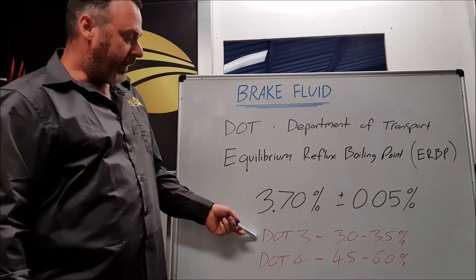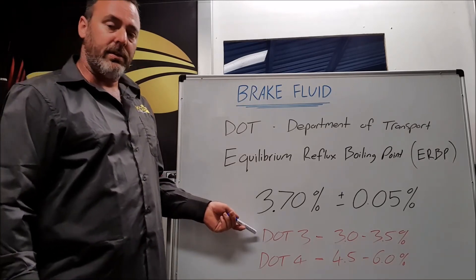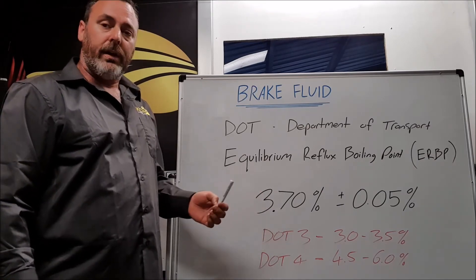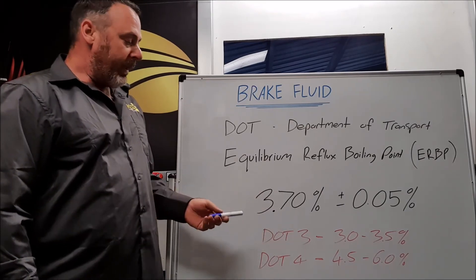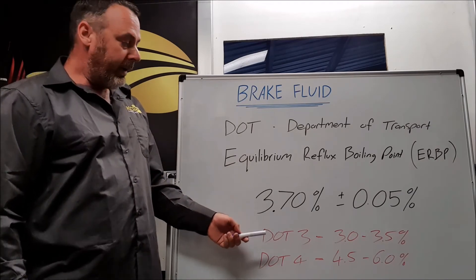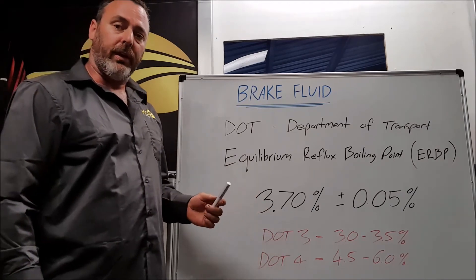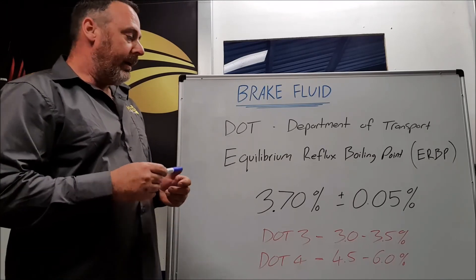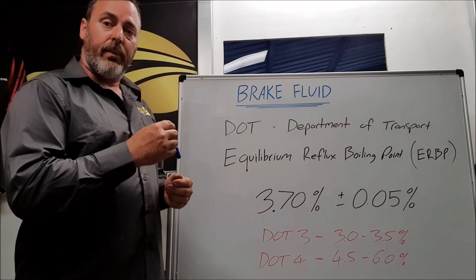This 3.7% is a good middle-of-the-park contamination range. Typical contamination for DOT 3 brake fluid in service is 3 to 3.5%. If you go to a DOT 4, it jumps up to 4.5 to 6%. A DOT 4 will always attract more moisture than a DOT 3 — we'll go into that in the next couple of videos.